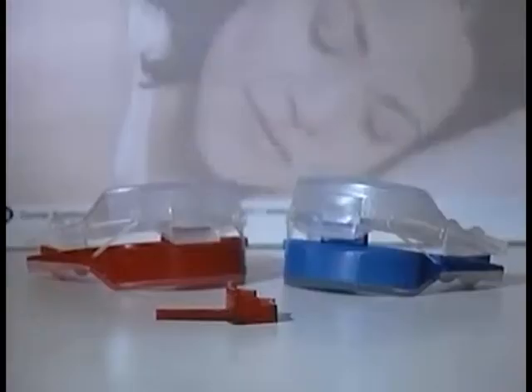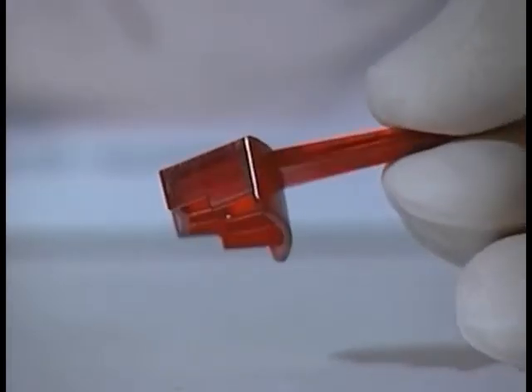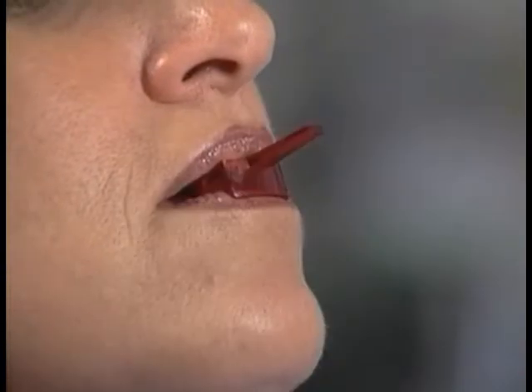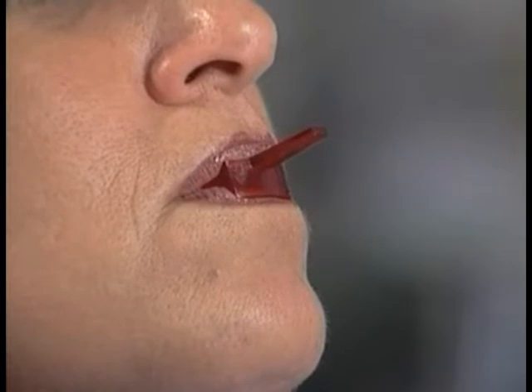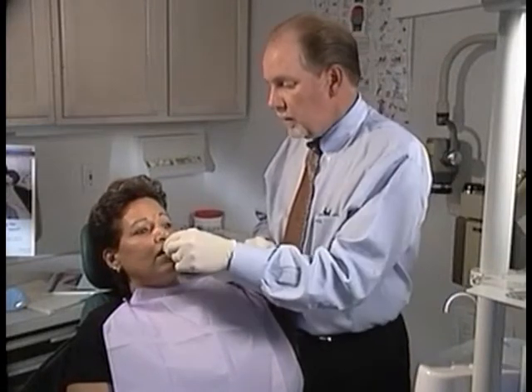The NORAD anti-snoring device is available in two openings: 5mm and 7mm. The enclosed bite guide will help you determine which size NORAD to use. Have the patient bite on the first step — 5mm opening — and then on the second step — 7mm opening — breathing normally each time. Have them advance the mandible to a near edge-to-edge position. The step that results in the best breathing indicates which appliance to use. If both sizes feel the same, start with a 5mm.